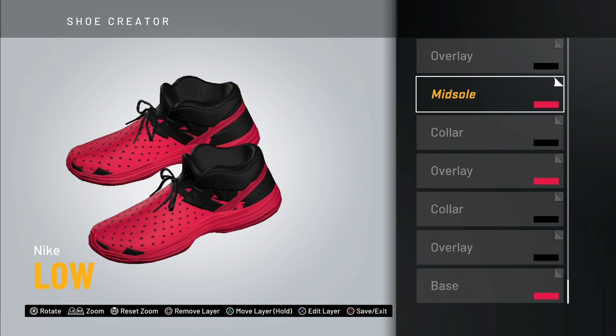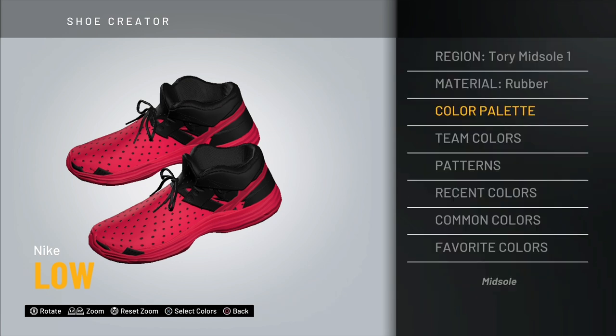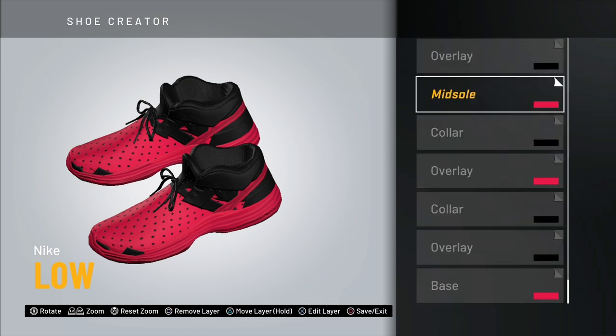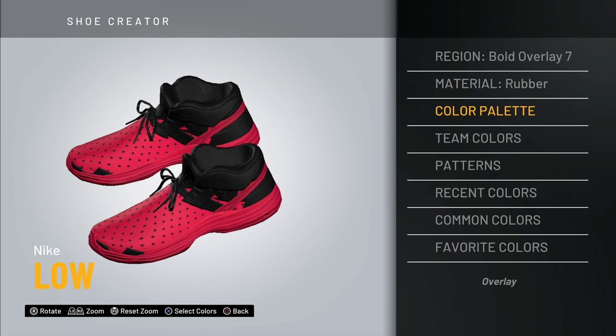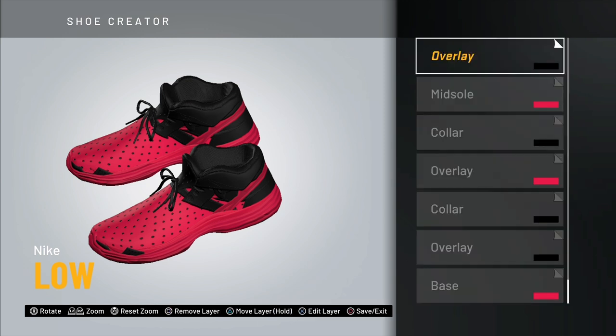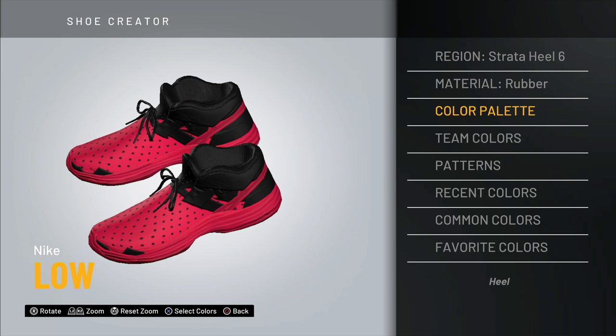Up next is the midsole — you want this one colored, whatever color you're using, and go with Tori Midsole Number 1. Feel free to pause the video to keep up with each step. Up next is another overlay — Bold Overlay Number 7 — make this one black. Then for the heel, also black, go with Strata Heel Number 6.